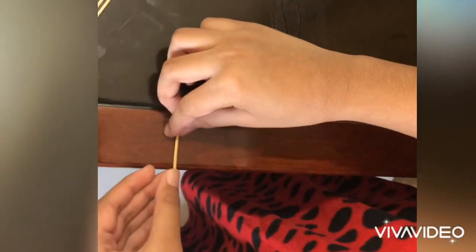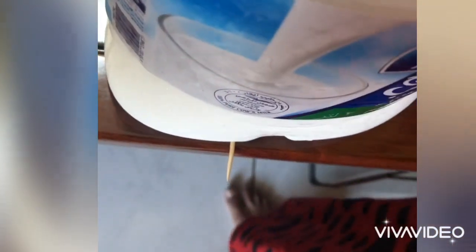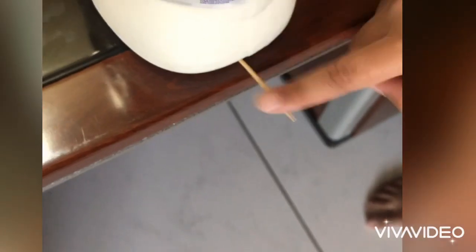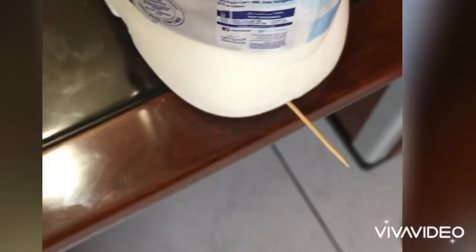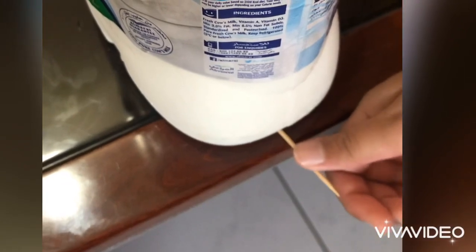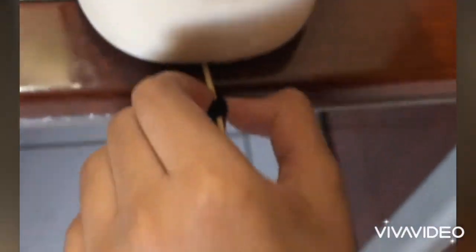First, take a toothpick and place it on the table. Next, put the milk carton on top of the toothpick. Make sure it is strong and does not move. Then take the bottle with the string and hang the string on the toothpick.